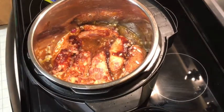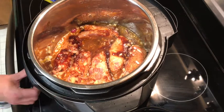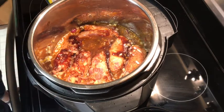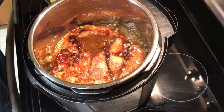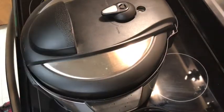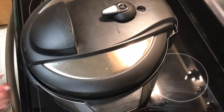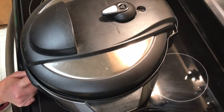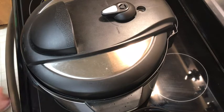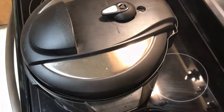Let's turn it off of sauté and let me find my lid. I'll put it on sealing and press the meat button. I think I'm gonna cook this for 14 minutes — that should be plenty of time.